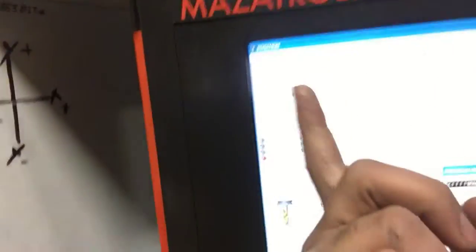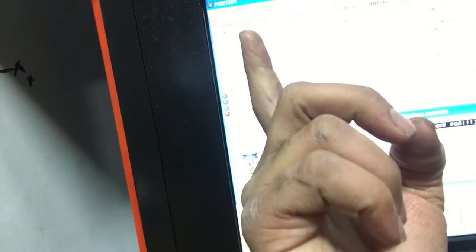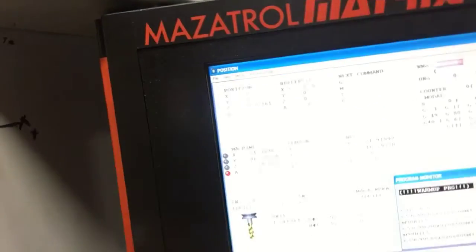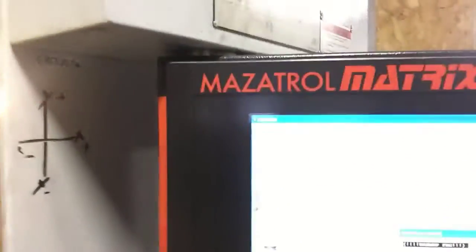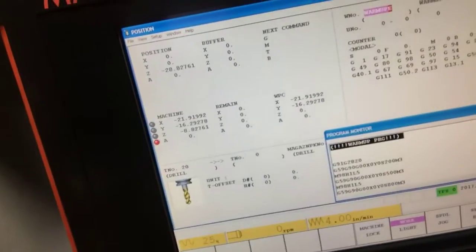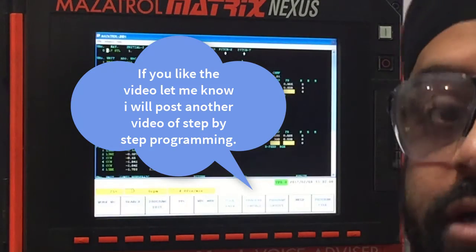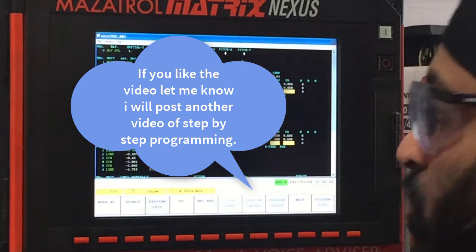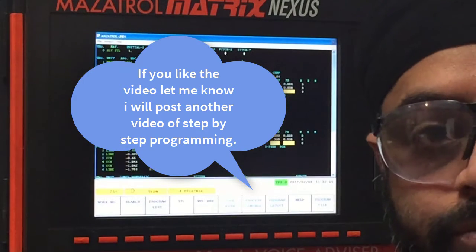Then we go back to our position page. I'm sorry for the quality of the video. When we reset this button — there you go — we have zero, zero, which means that our value has been entered. So that's what it is, guys. If you have any questions or comments, you can leave them below. Thank you.